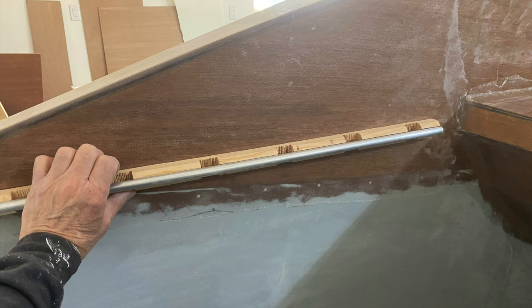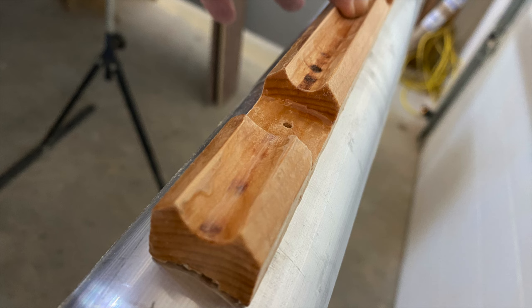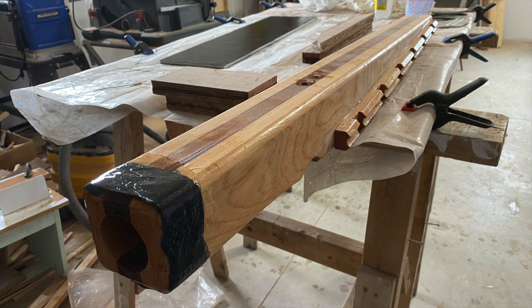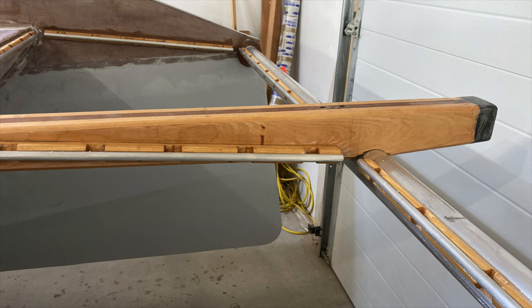There are many ways of attaching trampolines to the front of a sailboat. This is the approach that I took. It gave me an opportunity to experiment with G-Flex from West Systems to see how well it sticks aluminum to wood. And it seems to be doing the job so far.